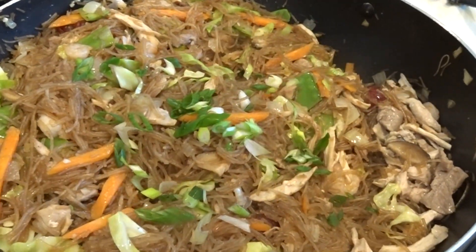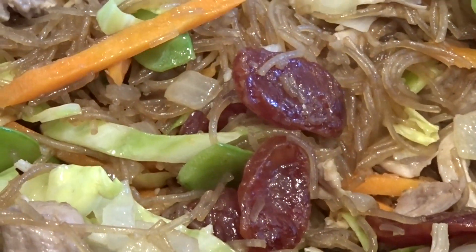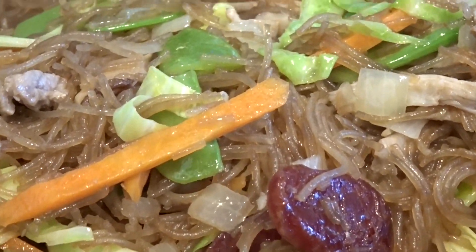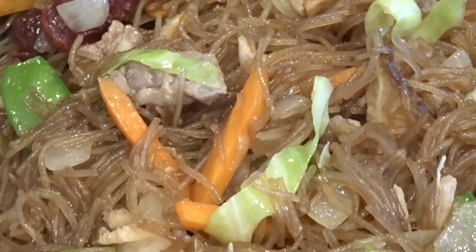I like to garnish my pancit with green onions and serve it with calamansi or lemon slices. And that's how simple it is to make my pancit bihon.